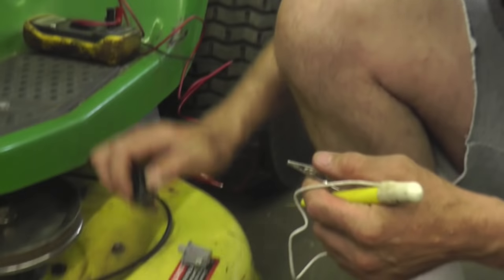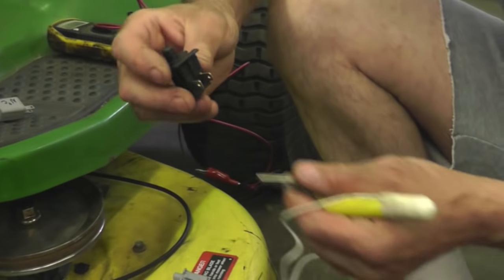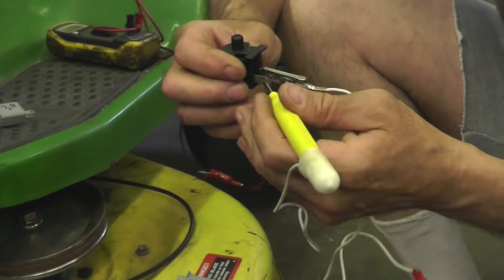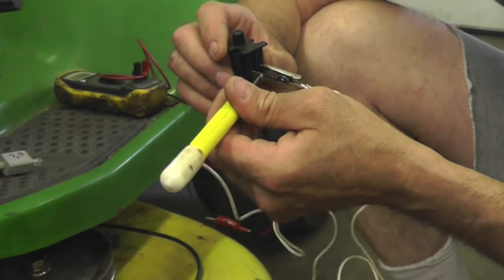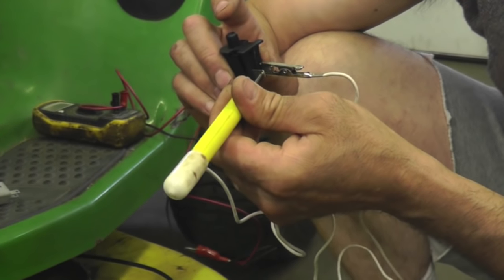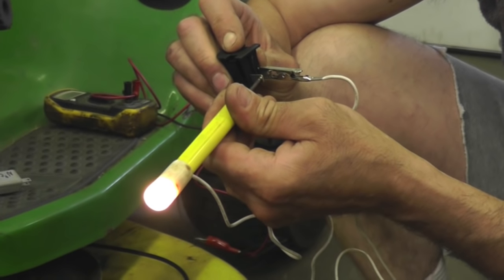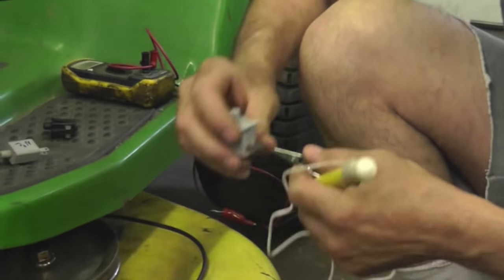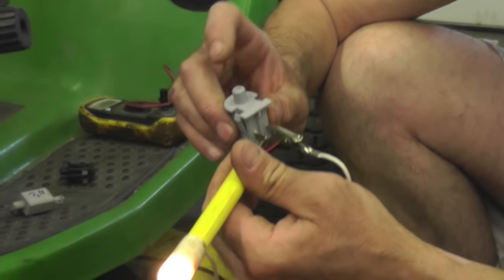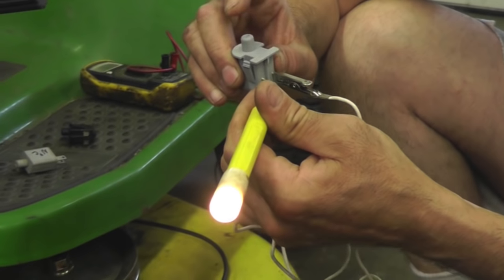Now these are seat switches — this one's black, this one's gray, and there is a difference. That's normally open. Push it down, now it's closed, now it lights up. See this one here? Lights up right away — closed. Now it's open, the light goes off. So that's what that means.